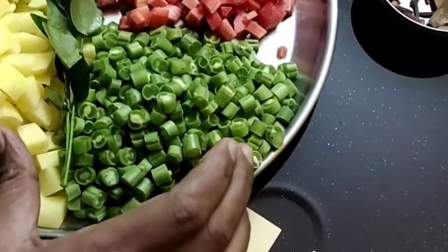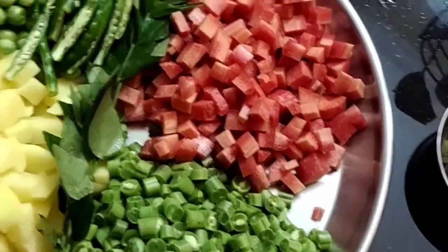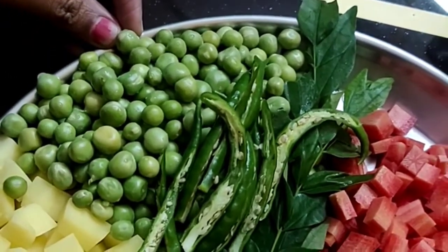We have some beans. We have two carrots. This is green peas. We could add green peas — not too much.